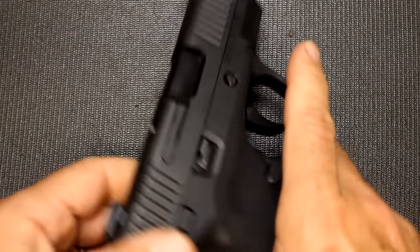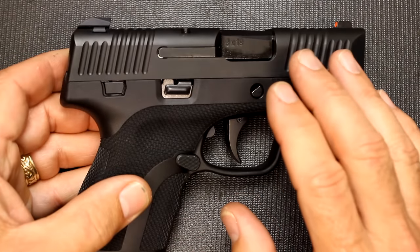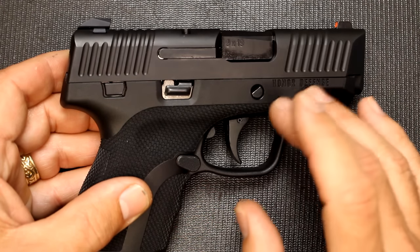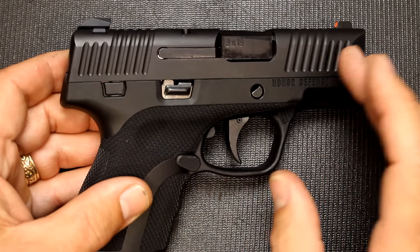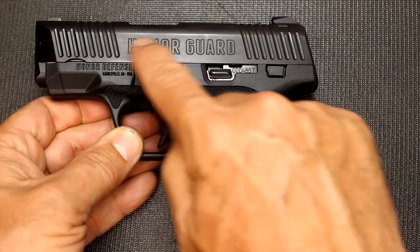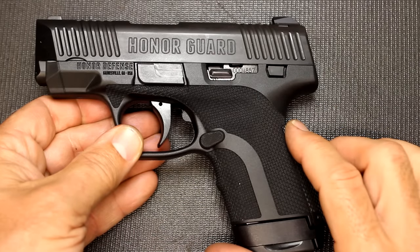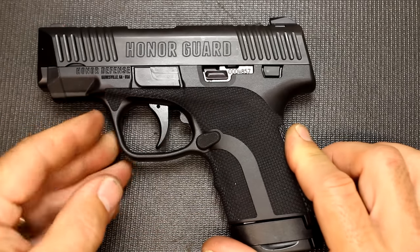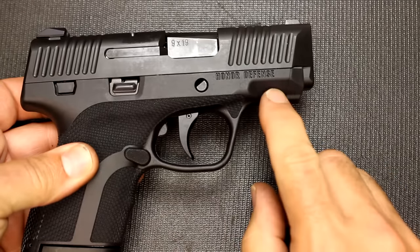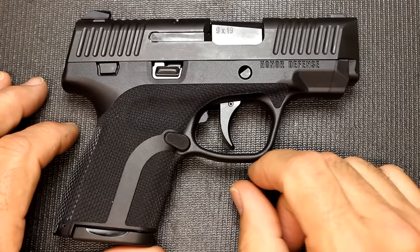Here at the front, very easy to bring back. Now the frame itself is a polymer. The slide is stainless steel — specifically 416 stainless steel — and it has a nitrocarburized finish on it, which is what H&K uses. There have been some comments about the large Honor Guard engraving on the slide; that's a matter of taste and personal preference. It does have Honor Defense right here, Gainesville, Georgia, and then on the other side, Honor Defense. Another advanced feature of this pistol is that it is fully ambidextrous.